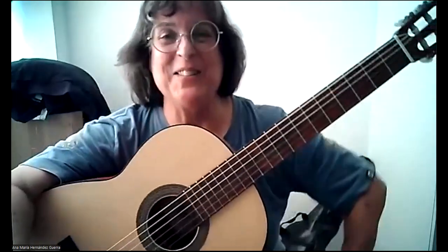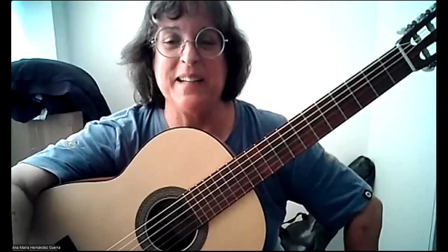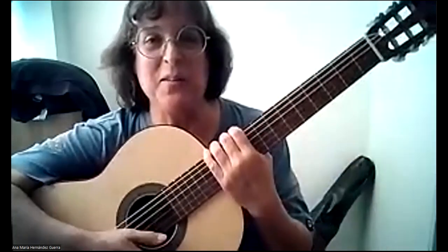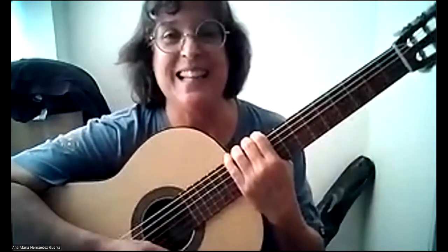Hello everyone, welcome to a new lesson from our Sagreras project, the last of our book, the first lessons of guitar, of Julio Salvador Sagreras. I want to thank Ginés Hernández from Spain.